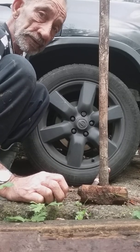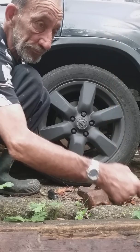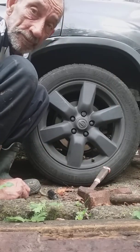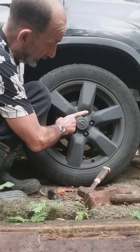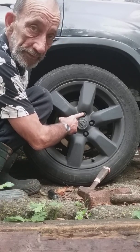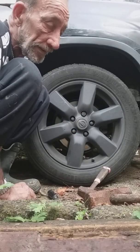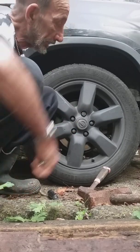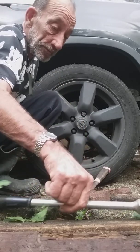I'm going to show you how to get a lock nut off a wheel. I bought this car a while ago and got some new wheels for it, and realized that I don't have the lock key to undo the bolt, so I can't take my tires off. It's a big problem because if I have a puncture I won't be able to repair it.